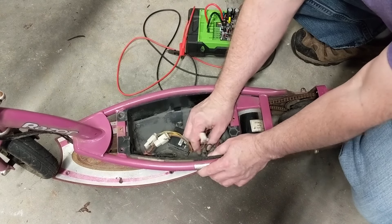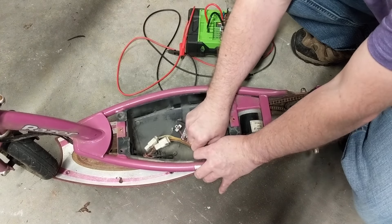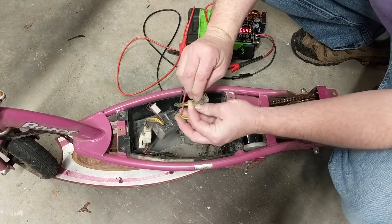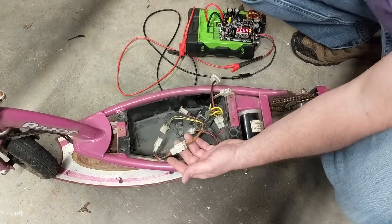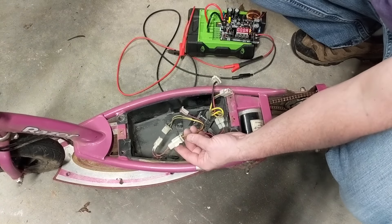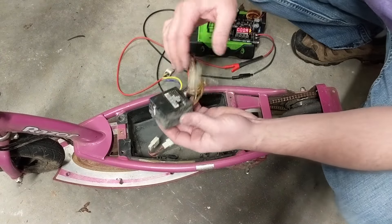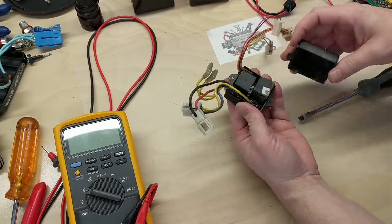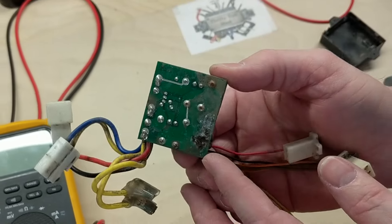That's our power switch. We've got to take the leads off the power switch — that lets the 24 volts feed in. We need to clean up some corrosion on that. One of these goes to the brake switch — we can hear it click — and the other one goes to the actual rotary motor control for the speed.